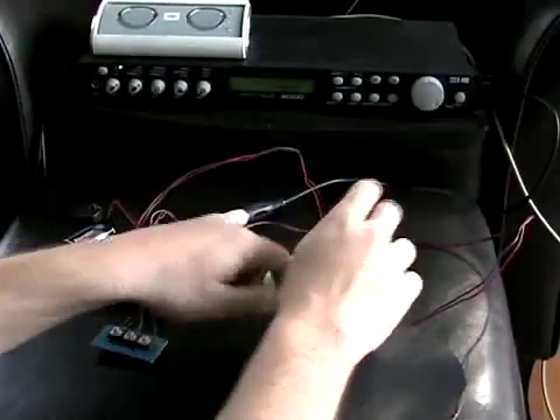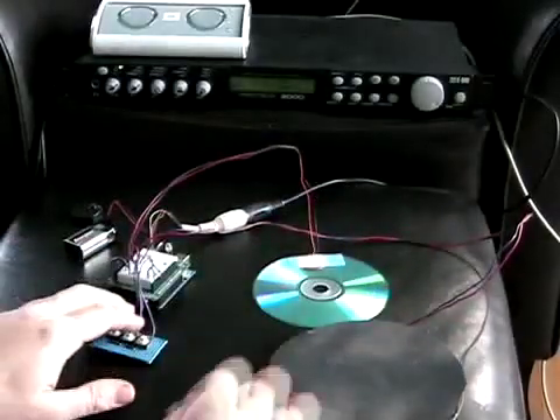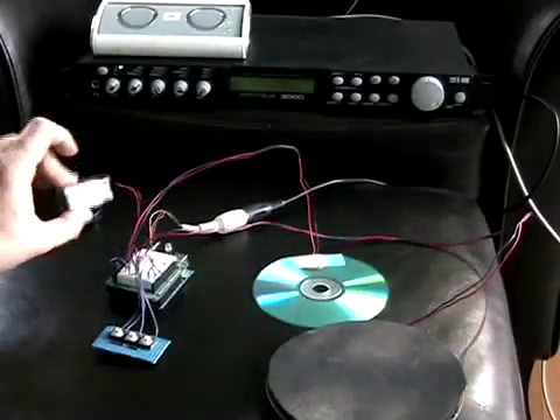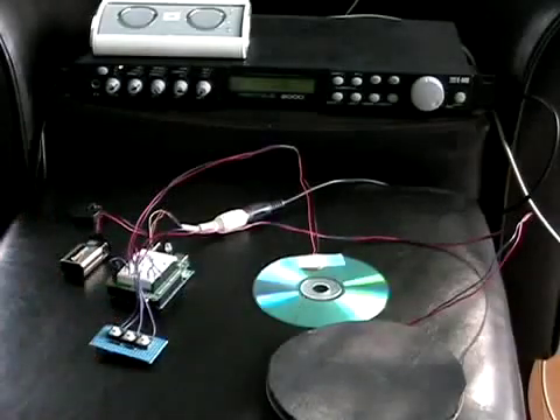Now you can hit anywhere on the disc and it works. This is totally standalone — you'll notice it's run off a battery. And it works quite well for a simple little one-page Arduino sketch.